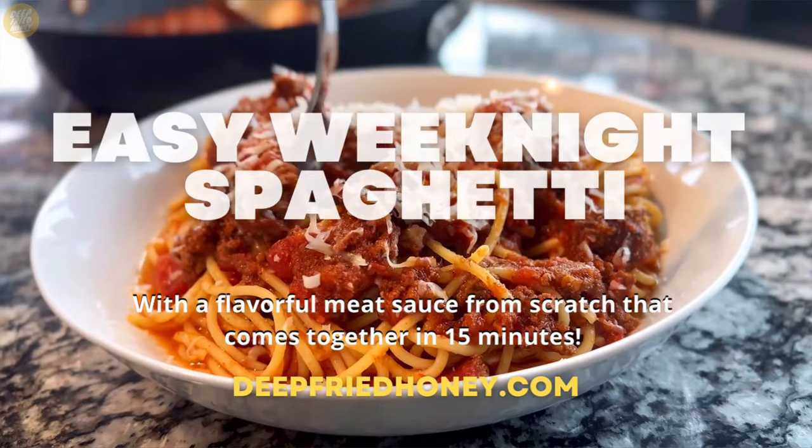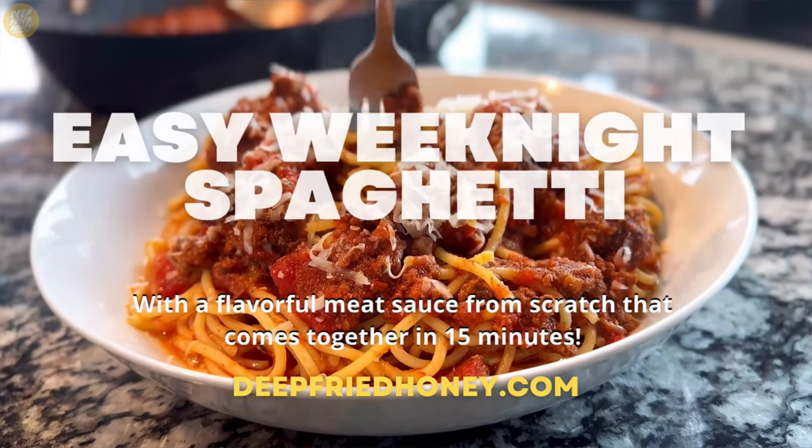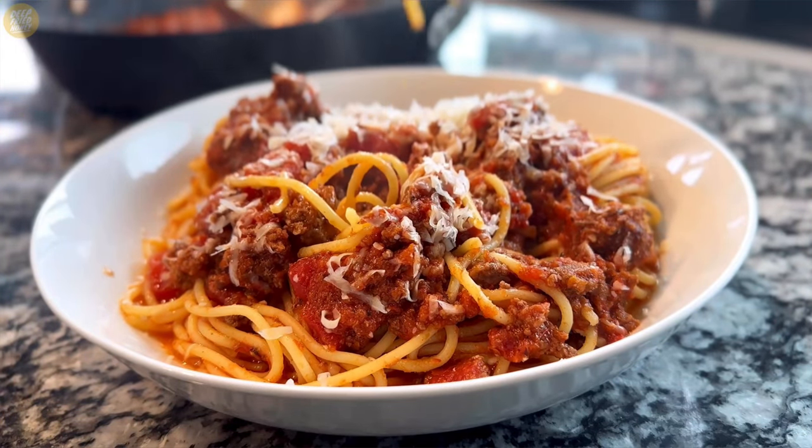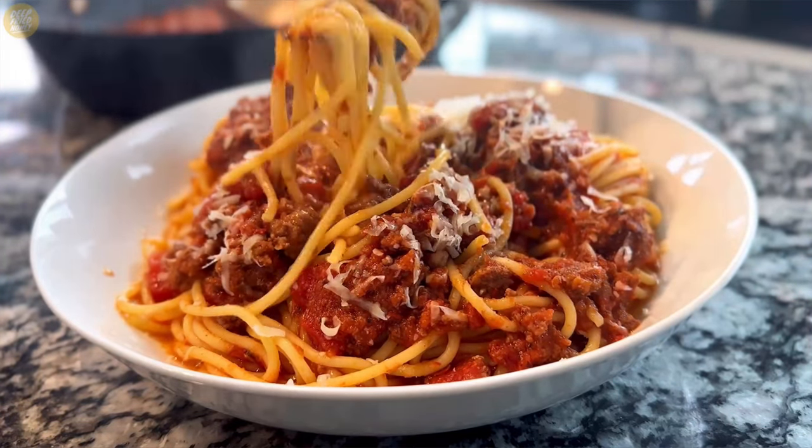Hey y'all, today I'm going to go over my weeknight spaghetti recipe. That's exactly what it sounds like — spaghetti with a from-scratch sauce that comes together in about 15 minutes.